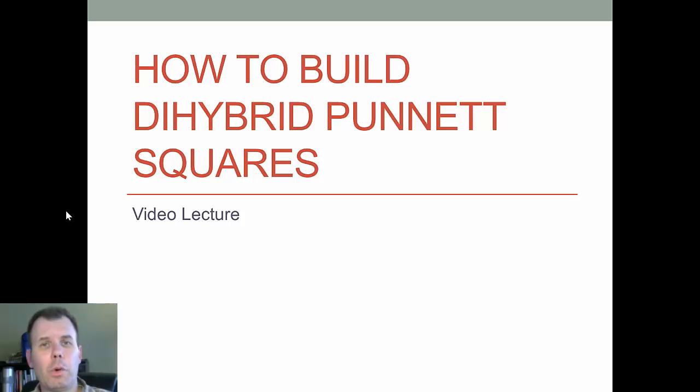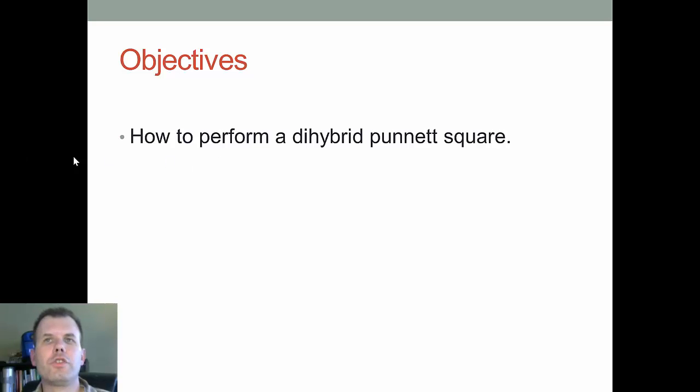The di-hybrid cross is a little bit more complex because we're talking about two traits or two genes rather than just one. That's what makes it more difficult. It's not harder, just more complex. We're going to show you how to perform the di-hybrid Punnett square — talking about two genes, as opposed to just one. So instead of just green and yellow, we're talking about green and yellow AND tall and short, things like that.